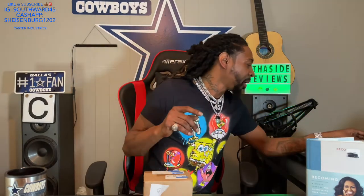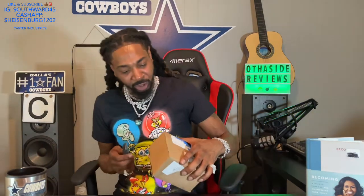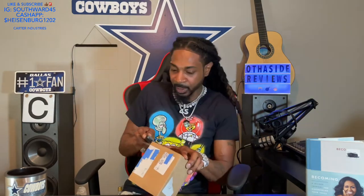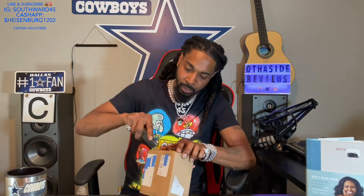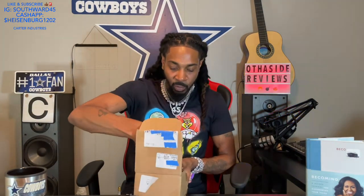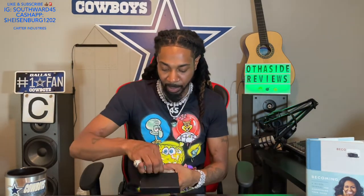I'm gonna open this up — pop it open and I'll tell y'all what it is in a minute. Let me grab my box cutter, Dusk and Jermaine. I was trying to give them a rest for a second, but now we're pulling Dusk and Jermaine out. Shop GLD always throws in that nice little box — they always got that nice packaging in there.